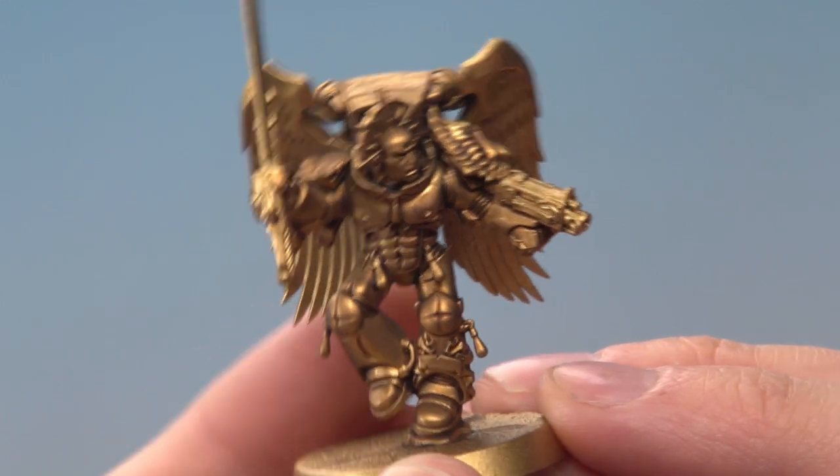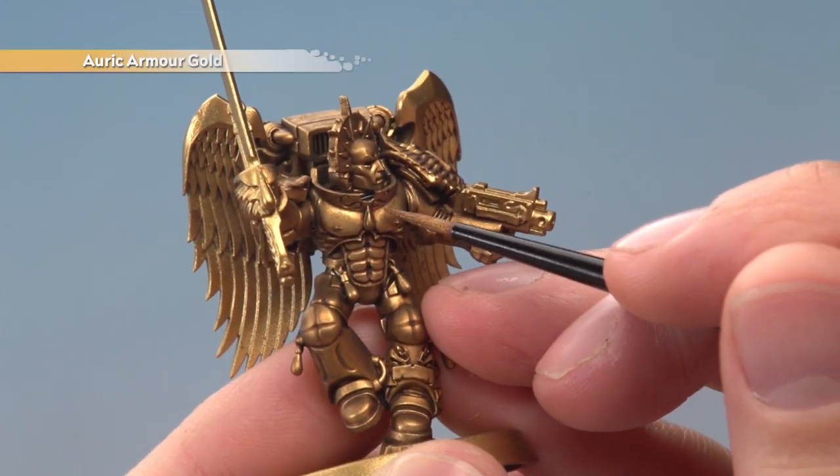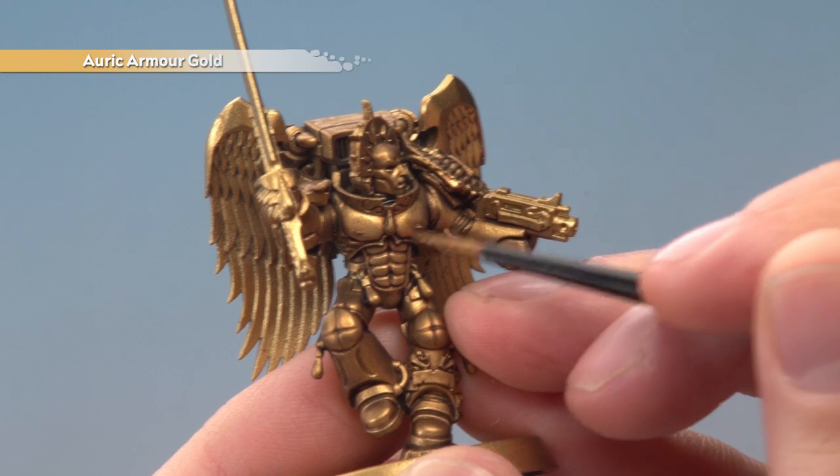Once the shade's completely dry, you're now ready to apply a layer of Auric Armour Gold, avoiding all the recessed detail where the shade settled most.